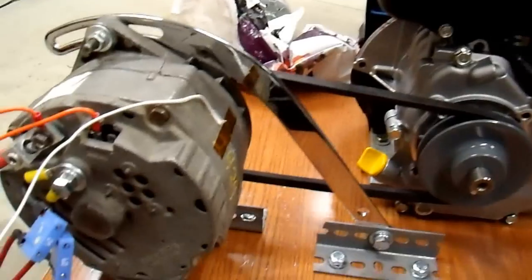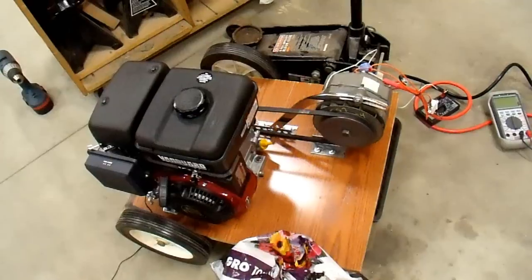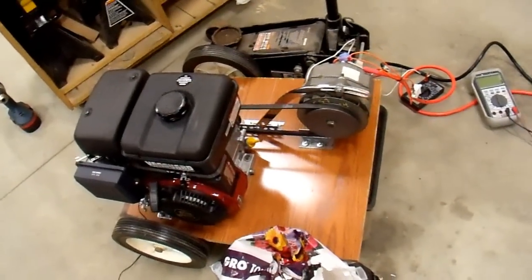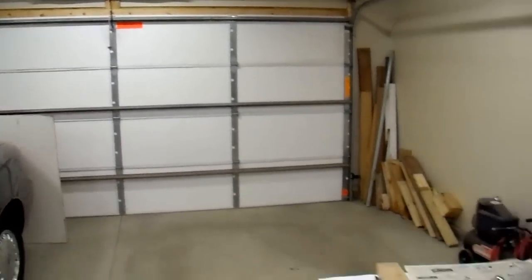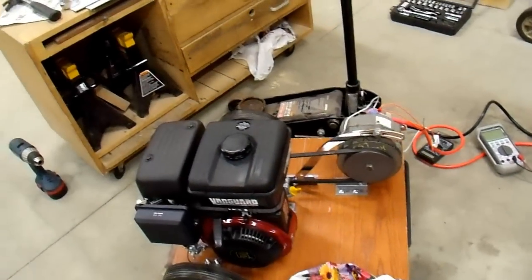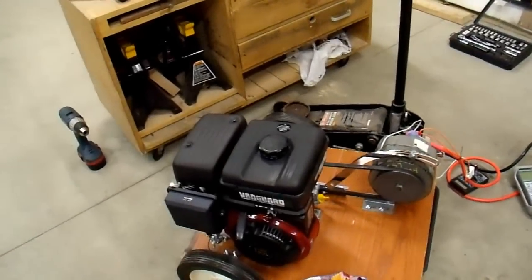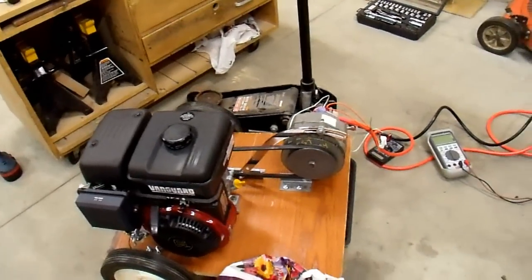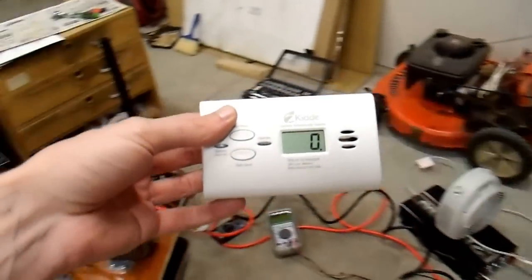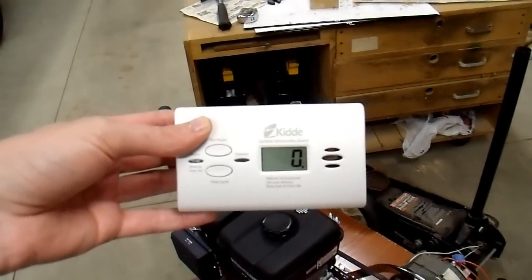Another thing I want to mention just as a curiosity: I did run this inside my garage with the garage door about halfway open, and I was in the garage the entire time it was operating. It's a bad idea to run an engine of any sort inside a semi-enclosed space like a garage — even with a massive opening like a garage door — because these emit enormous amounts of carbon monoxide. I was curious how quickly the CO would build up, so I have over here a battery-powered carbon monoxide detector. After running for about 15 minutes it made it up to 150 ppm.